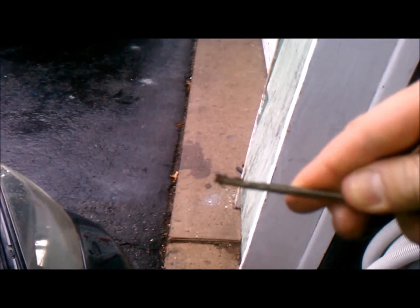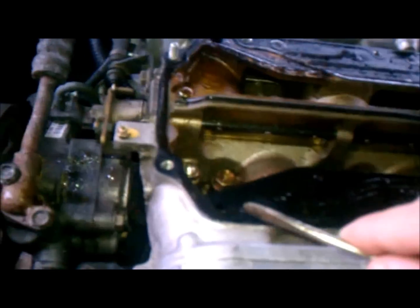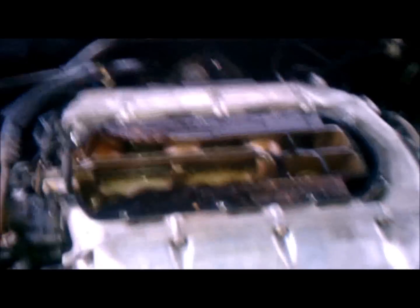Just to give you an idea of how much gunk is in there — this is definitely the cause of the misfire. There are six holes: one's clogged, two is clogged, three is clogged, four, five — six is good. We'll clean those all out using some brake cleaner. There's a little bit of oil in here but that's not a big deal — clean those out and we should be good as new.